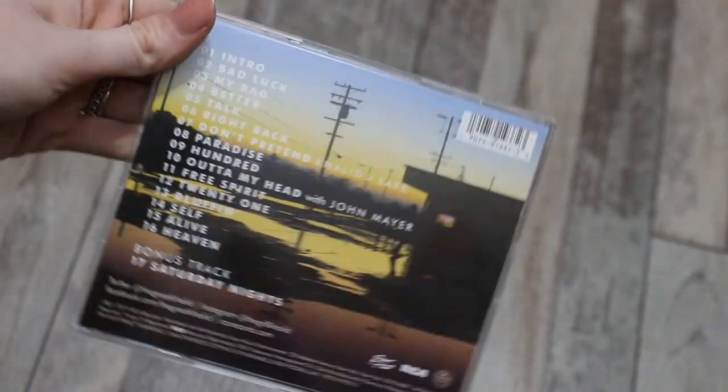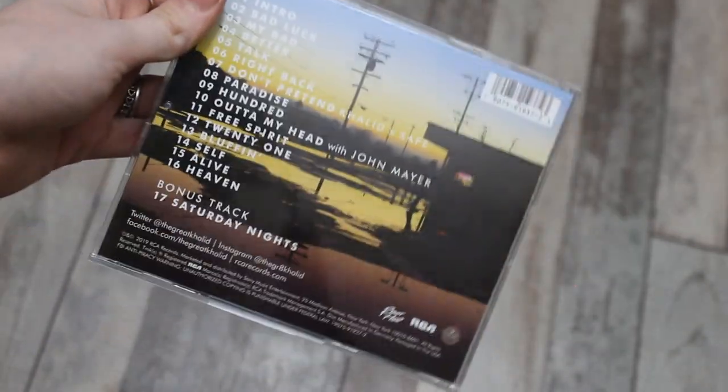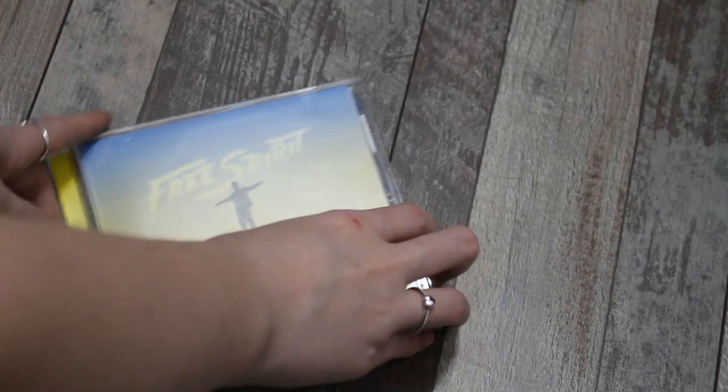Then you have the track list. This one has a bonus track called 'Saturday Nights.' I don't know if the Target edition had a bonus track, or if there even is a Target edition — I haven't actually seen what the Target version looks like. I'm so nervous opening this!